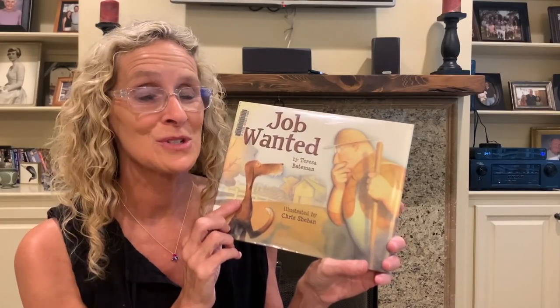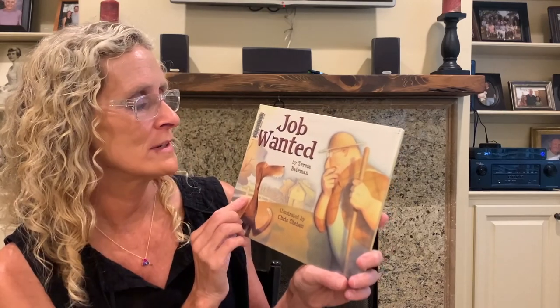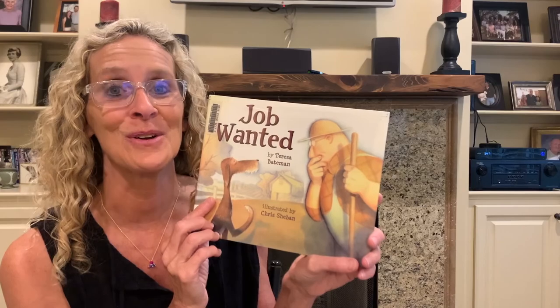While the children are playing with their sensory bin, you could be reading them a story, or you could read it before they play and get their imagination going. I found this one about a barnyard called 'Job Wanted' by Teresa Bateman. The publisher is Holiday House. I think you're going to like it.